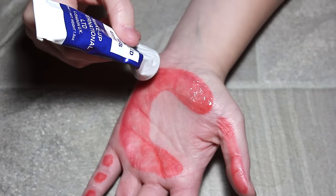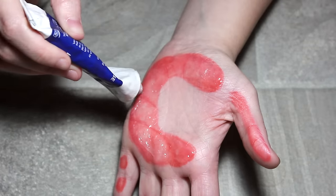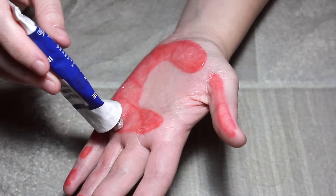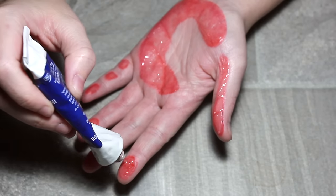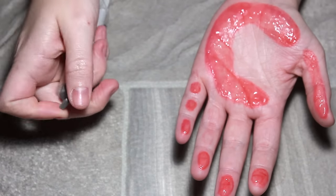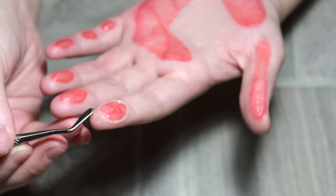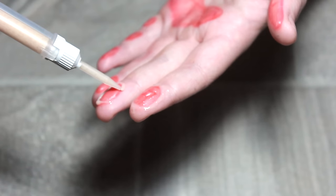The next part is optional but it adds to the gross factor. I'm going to be using some simulated skin effects — if you don't have this, you can use transparent peel-off face masks, which do pretty much the same thing. It means later on you can peel it off and it looks like your hand is actually peeling away. I'm going to be using a dermaflage applicator, but you can also use scar wax or sculpt gel, applying it around the edges.